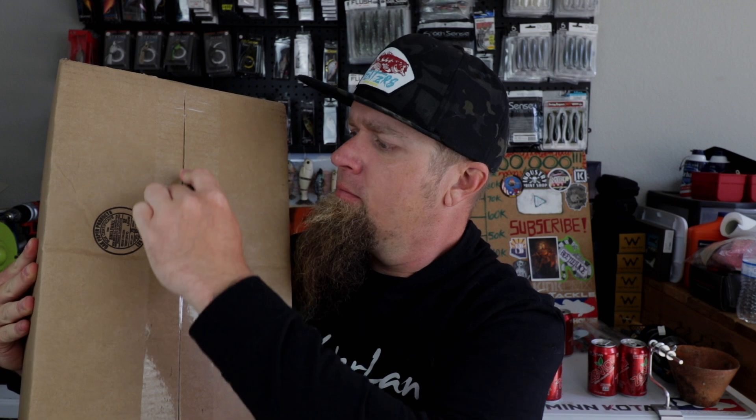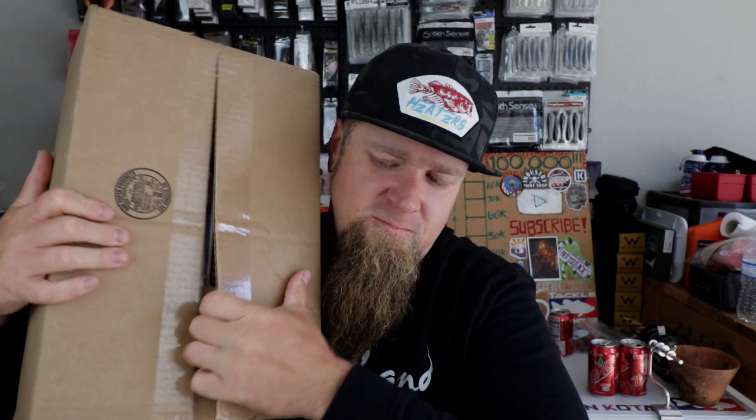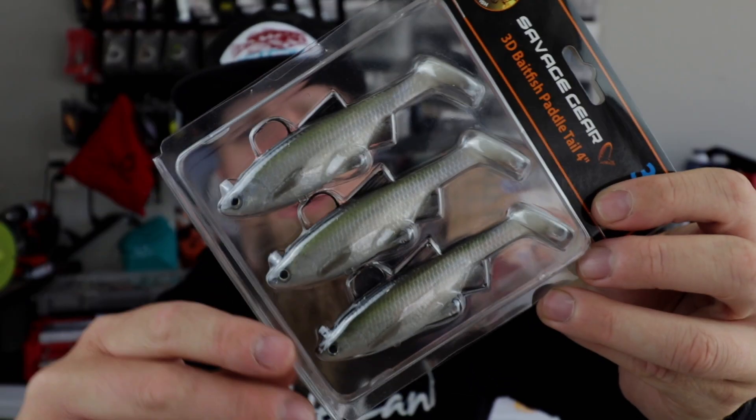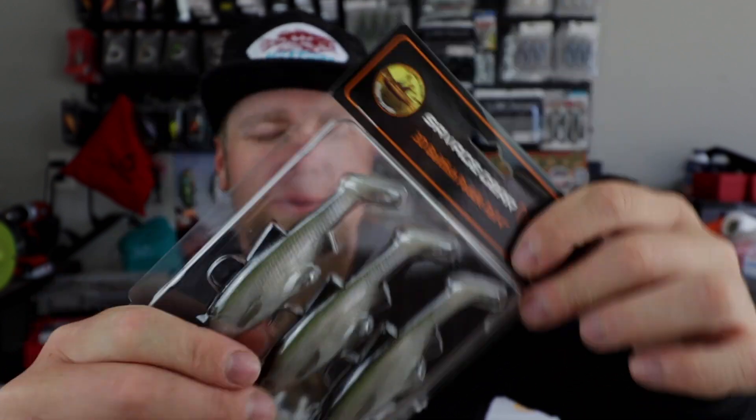Let's get into box number two — this one is from Tackle Warehouse. We're going to crack into it and take a look at all the bladed jigs I ordered, as well as a couple other goodies. Dang, I forgot I ordered this much stuff — it's chock full of awesomeness. First up, this fell out of the box when I opened it: Savage Gear 3D Baitfish Paddle Tail, four inch. I don't even remember ordering these — I probably thought they were bigger — but hey, I'll take them.